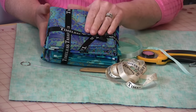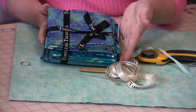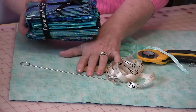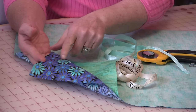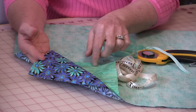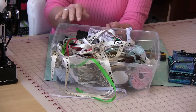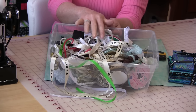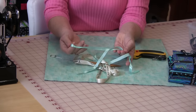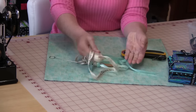Fat quarters are going to work out great because fat quarters usually start at 18", and you are going to need a 17½ inch square. I do like to have fabrics of high contrast because there's a little peek-a-boo area and it's nice to see the inside peeking to the outside. You will need some ribbon or cording for the drawstring bag — two pieces of ribbon at 24 inches will work fine.